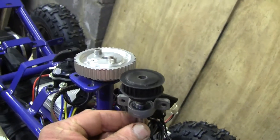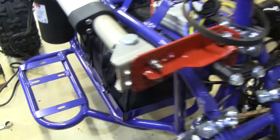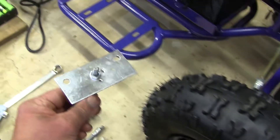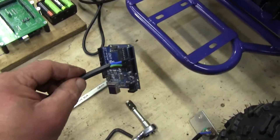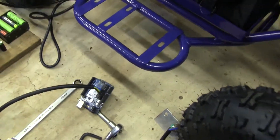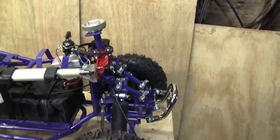The idea is that by creating this 2-to-1 gear reduction, we get more resolution from the potentiometer which is down here. It's just a standard potentiometer and I've connected it to a little Arduino for testing. So as soon as this is installed we can test it by moving the steering with our previous test system and seeing what kind of resolution we get.